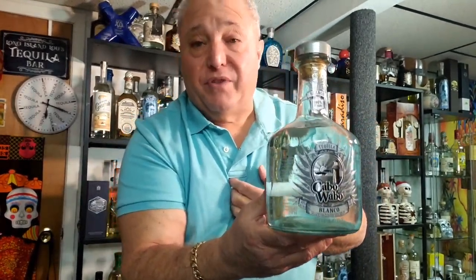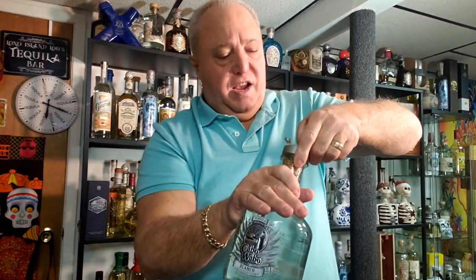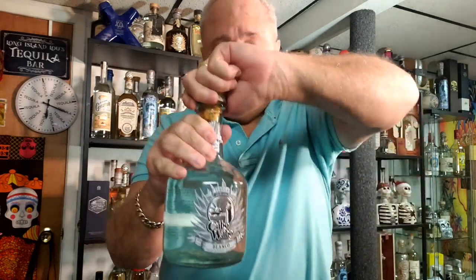I'm going to open this up right on camera today. I've never had this exact version of Cabo Wabo — never before. We're going to check it out and see what it's like, just for you. Let's do this right on camera. I've been looking at the bottle for a while, and you can't take it with you, so what the hell? All right, here we go.